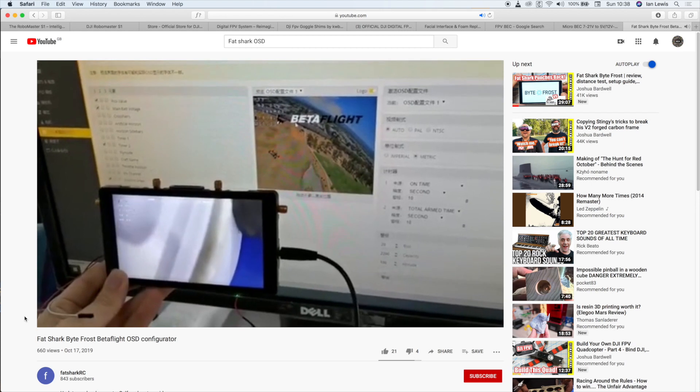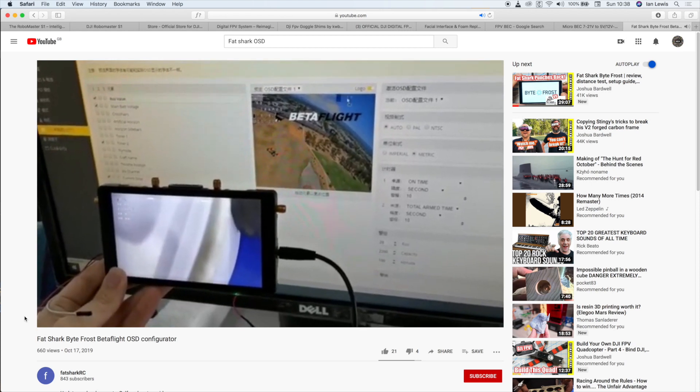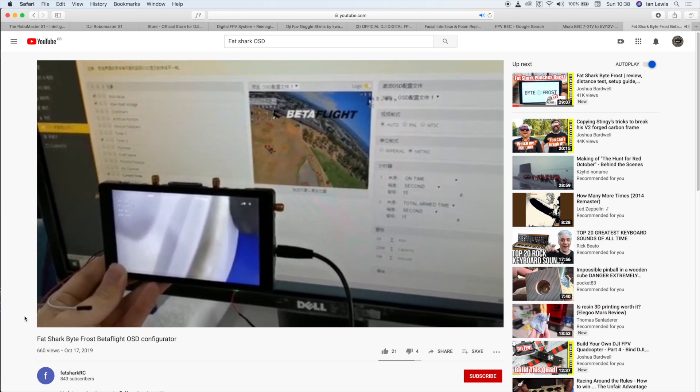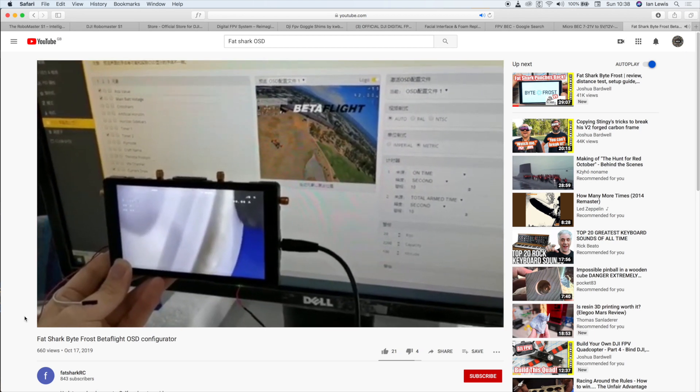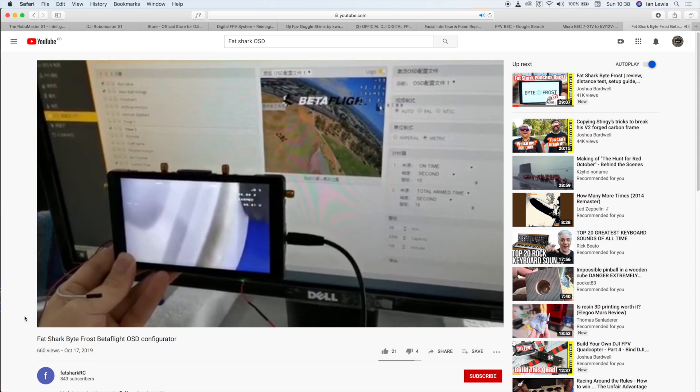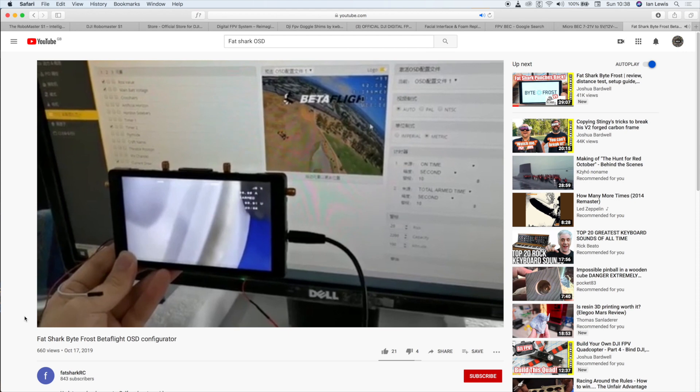It's interesting that Fat Shark released a video this week showing their OSD capability, and what was really interesting is that you can actually move the on-screen options around within Betaflight. I don't know whether they're plumbing that analog HD camera through the flight controller like we used to do with analog FPV, or whether they're doing it via the UART. I guess they're using UART, but it'll be interesting to see what they're doing — they've given a bit of a hint of what is coming.